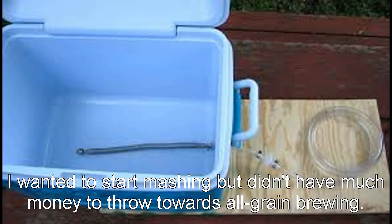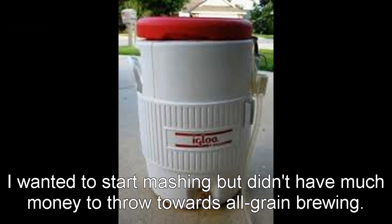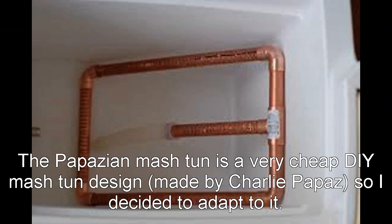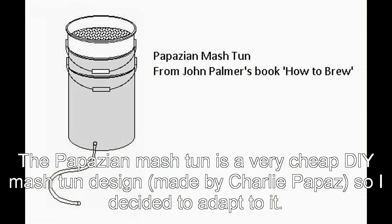Mash tuns. I really want to get into all grain, so basically I needed to figure out a mash tun. A lot of the designs out there were too expensive for me, so I decided to make my own based on the Papazian mash tun.